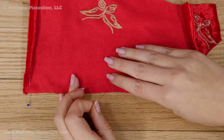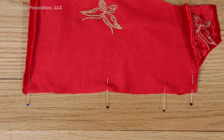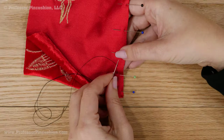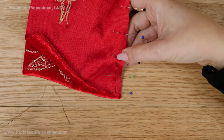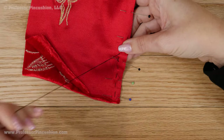When pinning seams, use a lot of straight pins or fabric clips. If you do use pins, keep them within the seam allowance so you don't risk damaging the fabric that will be seen. If you're worried about the fabric feeding through the sewing machine unevenly, do a hand basting stitch to attach the two pieces together, or use a walking foot.